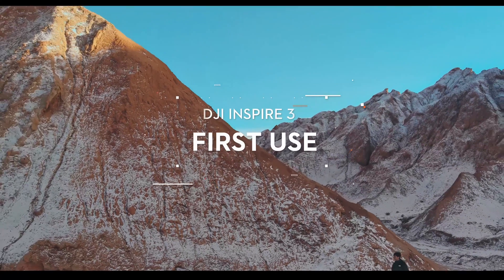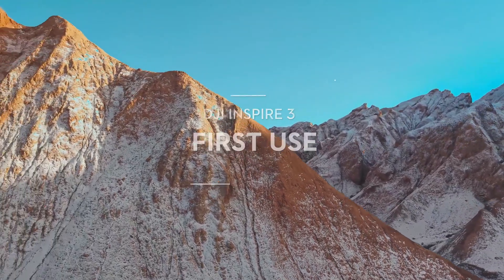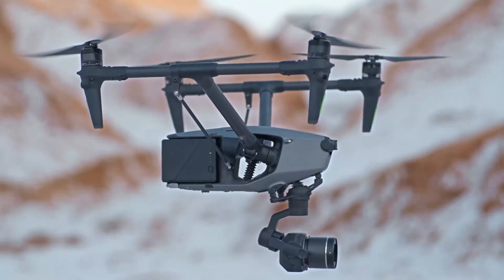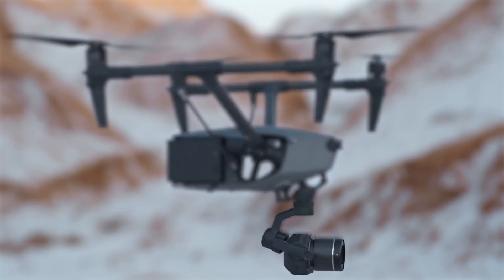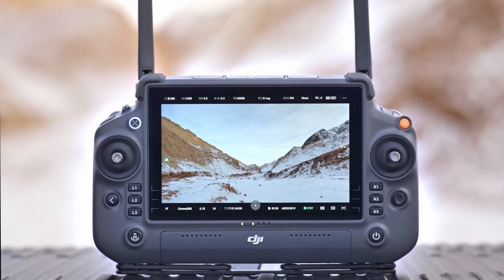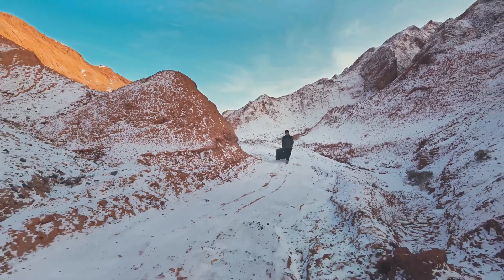Welcome to the tutorial video for DJI Inspire 3. In this video, we will show you how to use DJI Inspire 3 for the first time. The new cinematic-grade aerial shooting system consists of the aircraft, Zenmuse X9 8K air gimbal camera, and DJI RC Plus remote controller. Let us first take a brief look at what components of Inspire 3 are in the package.